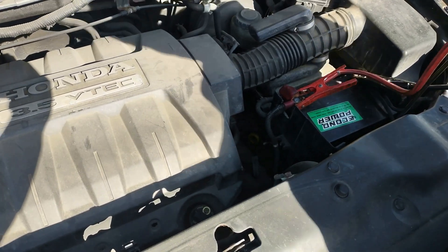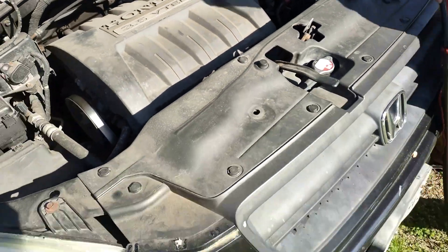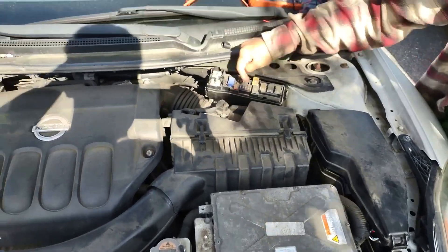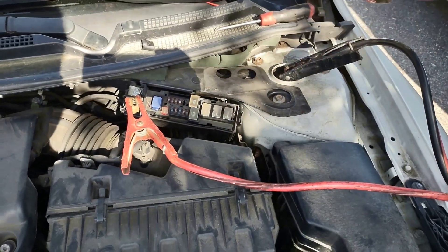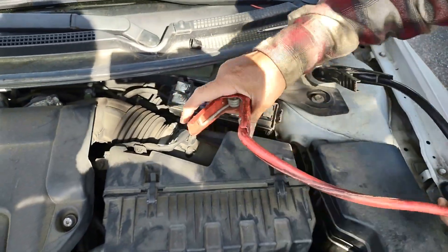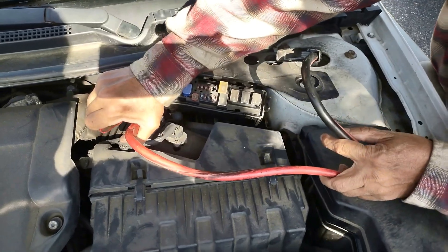The trunk doesn't open, so we're going to go to the engine bay. The positive terminal is here, the negative is here, and the positive jumper connects here — the first one. We'll see if we can jump it.